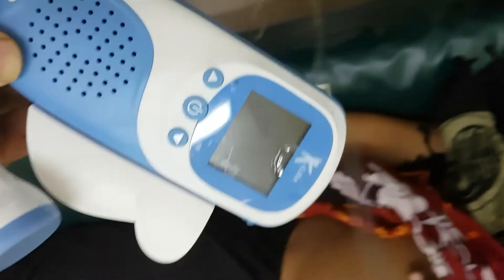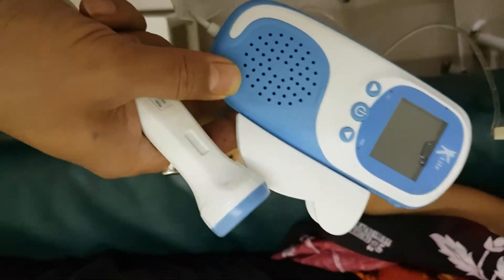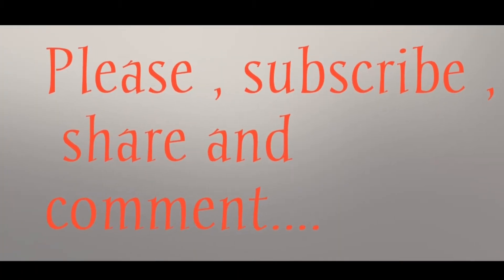Hi friends, this is a new video. I have met how to check the fetal heart sounds by a device called portable pocket Doppler machine. For that, I am applying a jelly-like substance on the tip of the Doppler probe.